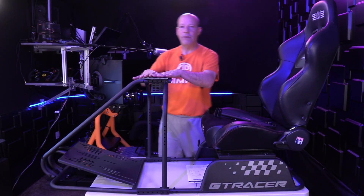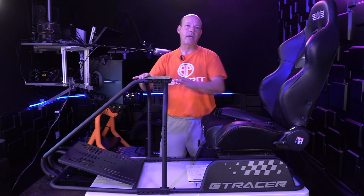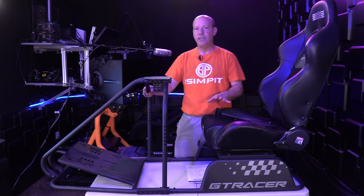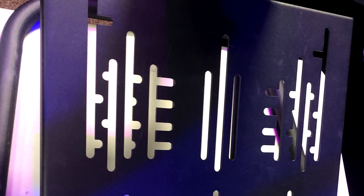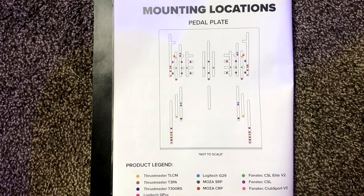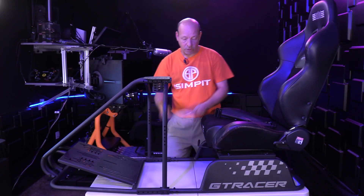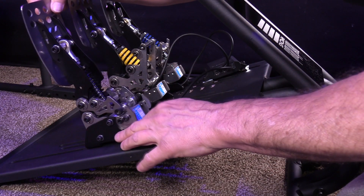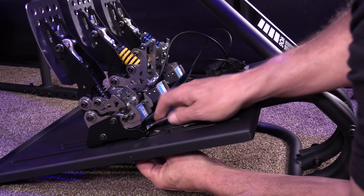My suggestion with most rigs is always to start with the pedals, because it's usually the place where we have the least amount of adjustment. With the pedals, we have these slots. Going back to their compatibility chart, you can see this will accommodate all of the Thrustmaster, all of the Fanatec, all of the Logitech, all of the Moza. You can also basically bolt down any three independent pedals in this configuration as well. Tons of compatibility there.